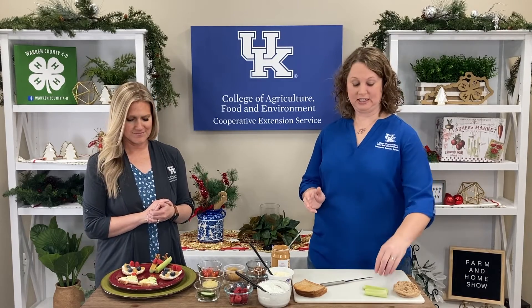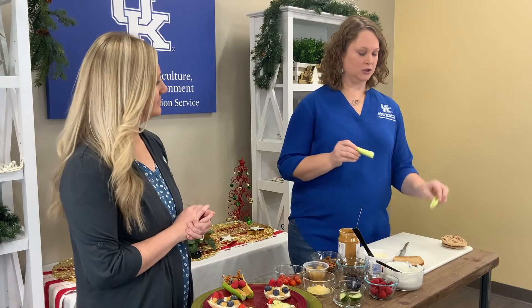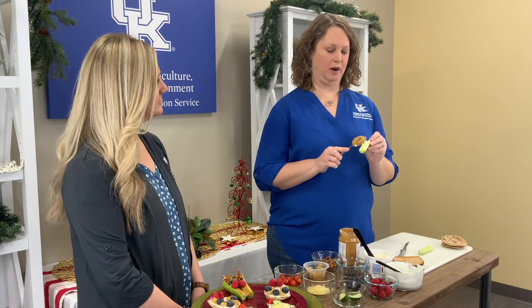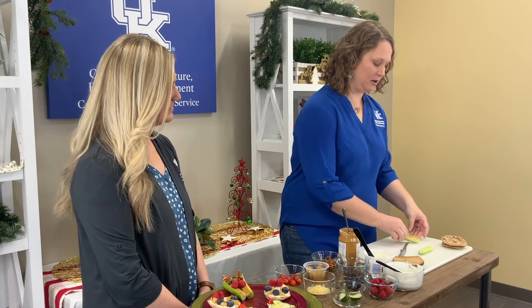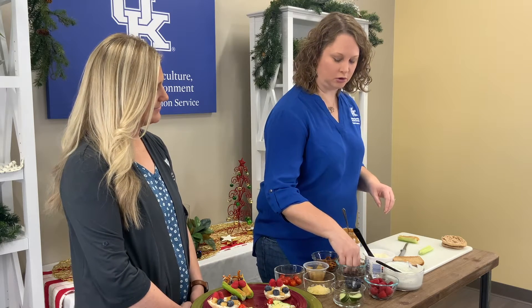The first snack we're going to make is our reindeer snack. You're going to use celery — cut them in half — and then peanut butter. Obviously if you have a peanut butter allergy, you know how to work around those. So you're just going to fill your celery stick full of peanut butter. And then for the eyes, you get to use pretzels.